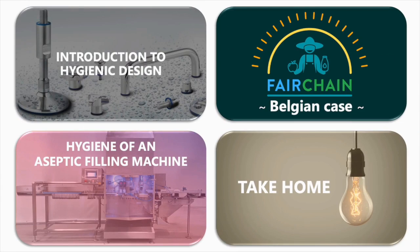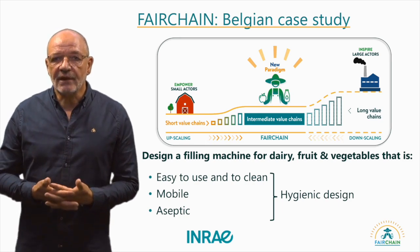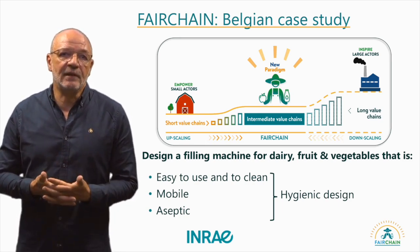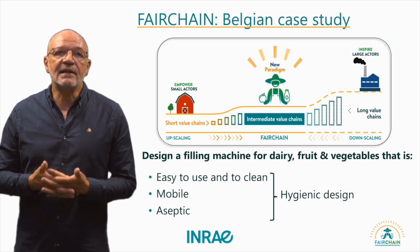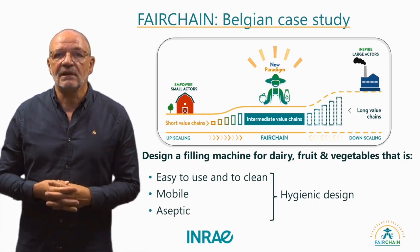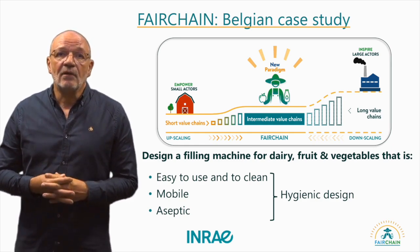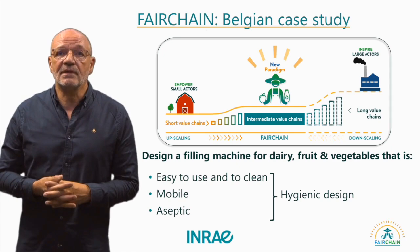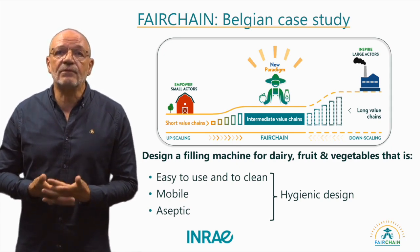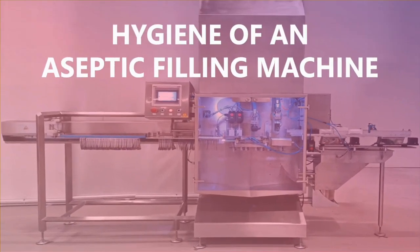Now let's examine hygienic design within the Belgium case study of the Fairchain project. The aim of this project was to develop a smaller aseptic filling machine that is easy to operate, move around and maintains high hygiene levels. It is designed for packaging liquid and semi-liquid food products, from dairy products to fruit and vegetables, with varying food safety requirements. Here is a general view of the result: a small filling machine for filling liquid food into pouches.